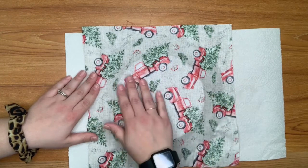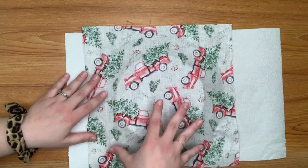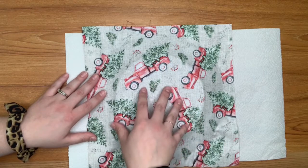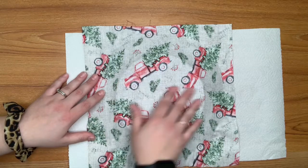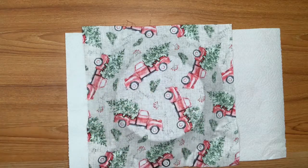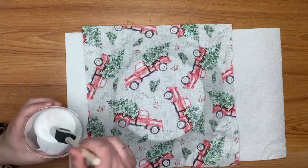Now that we have all of the fabric on here, we're going to apply another coat of Mod Podge to the back of the fabric. Again, make sure to completely go to the edges of the plate.